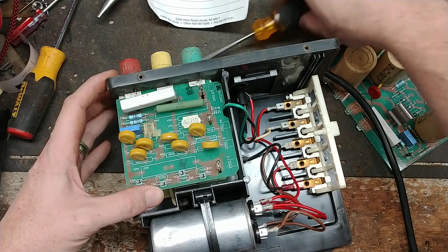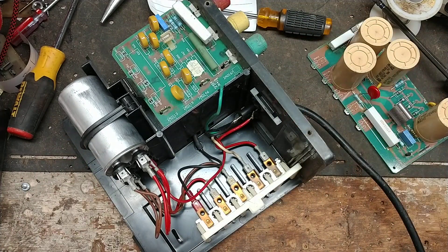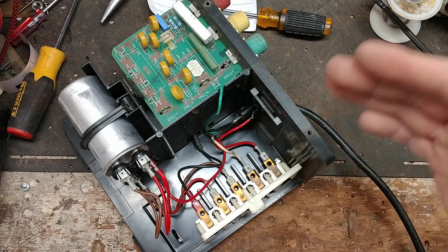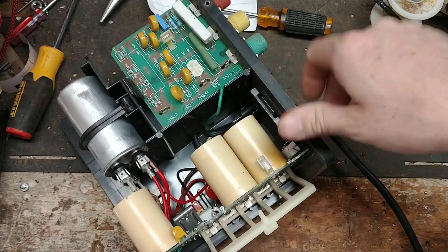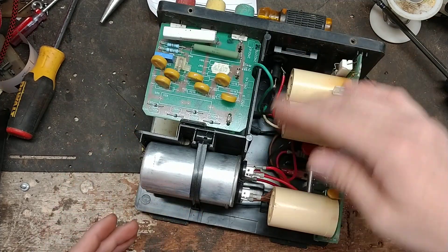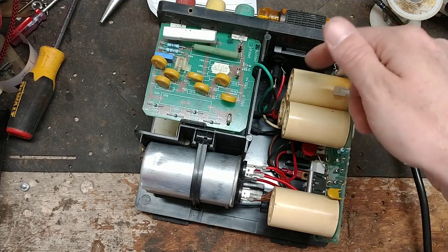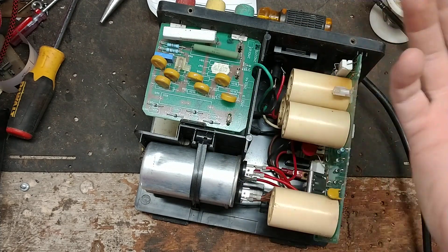All the fence charger's pulsing — discharge, charge-up, timing — is done in a fraction of a second. This unit clicks every second and a half or so; all that timing, charging, and discharging happens in between the clicks, very very fast. On some brands, they use a multiplier circuit like this one with small capacitors building up through steps. Others have an input transformer on the board that bumps the charge up from 120 volts, or 6 or 12 volts, to 200 or 300 volts.